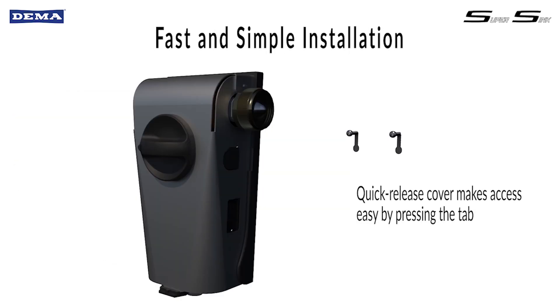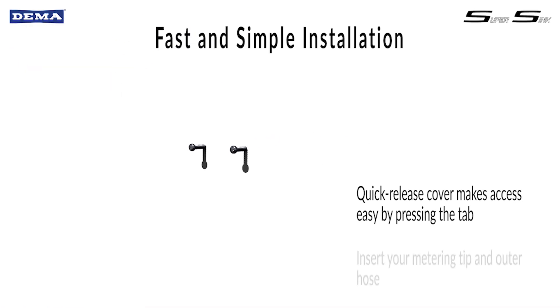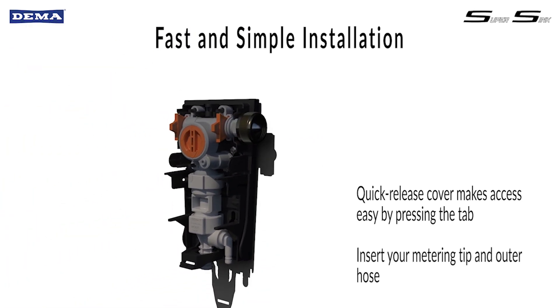SuperSync is fast and simple to install with a quick detach cover, easy to access mounting holes, and a bubble level for quick alignment.